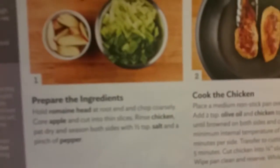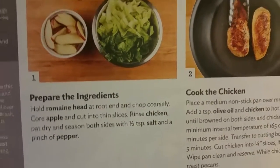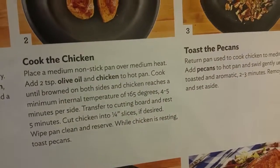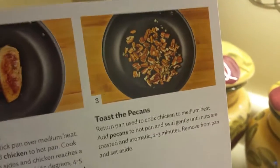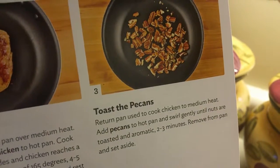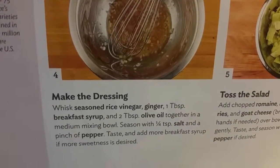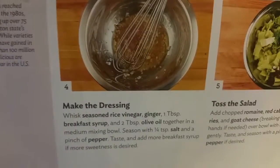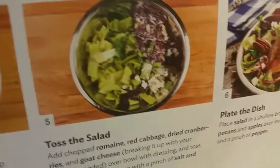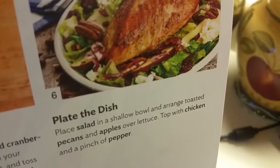It even gives you step-by-step instructions. Prepare ingredients. Place a medium non-slip pan on medium heat. Toast the pecans. Make the dressing — whisk the rice wine vinegar, ginger. The purpose syrup. Toss the salad. And then boom!